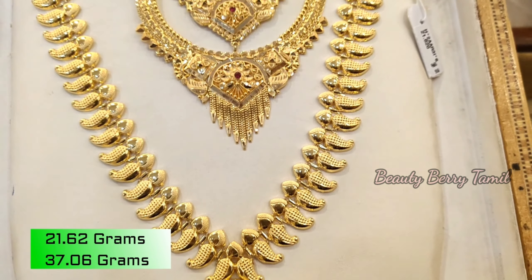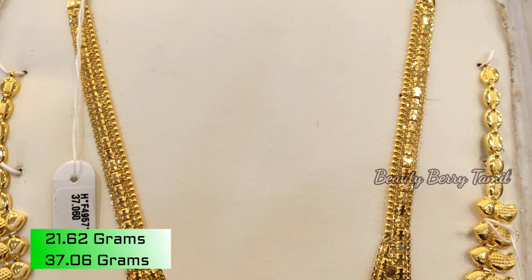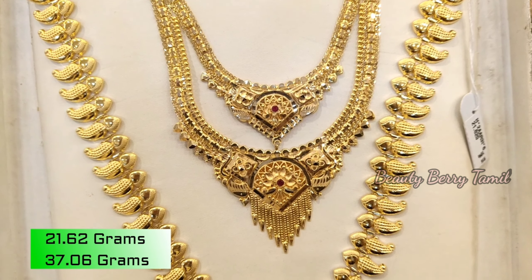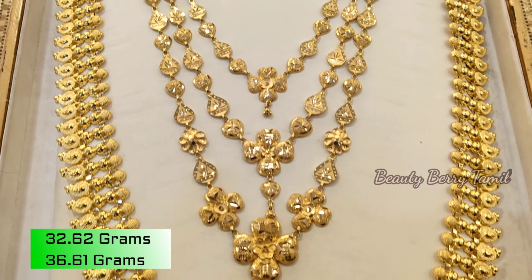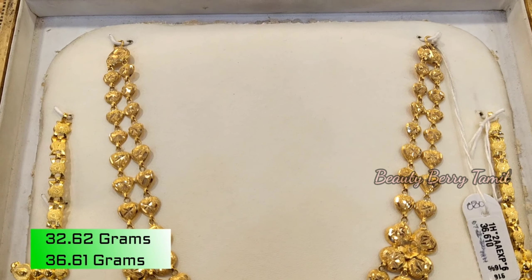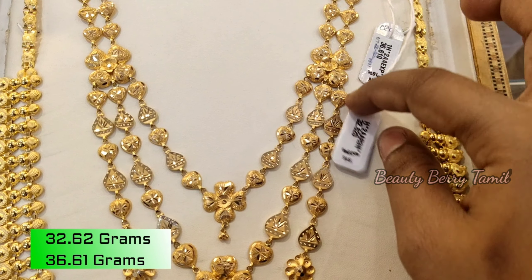This is a Kerala design — 21 grams of weight. On the bottom, you can add a double layer of Kerala design. This is a small size of Kerala design — 32 grams of weight. You can add a small size of Kerala design.